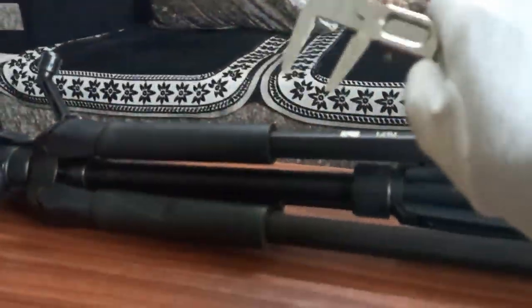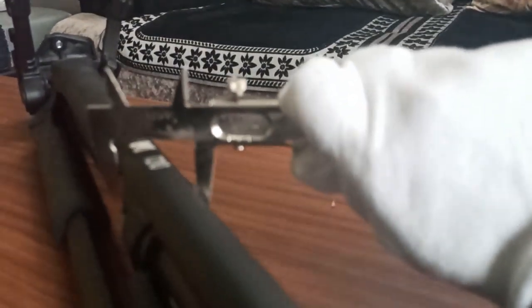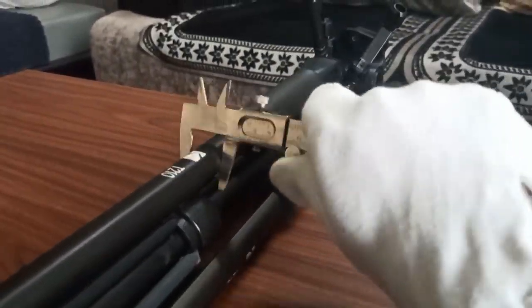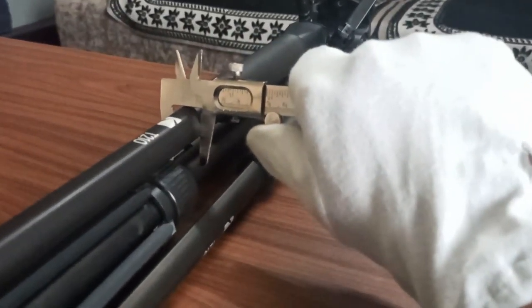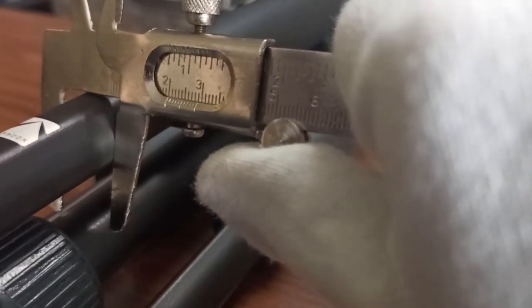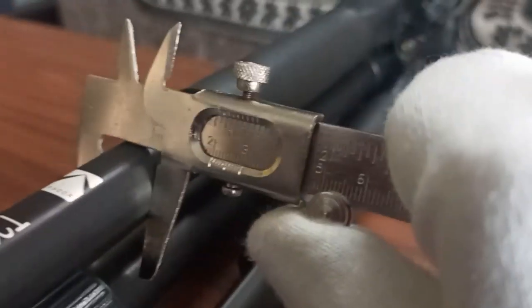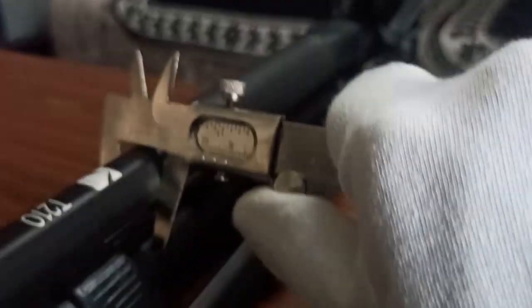Now let's check the dimension of this. It is showing around 2 centimeters — that is 20 mm.